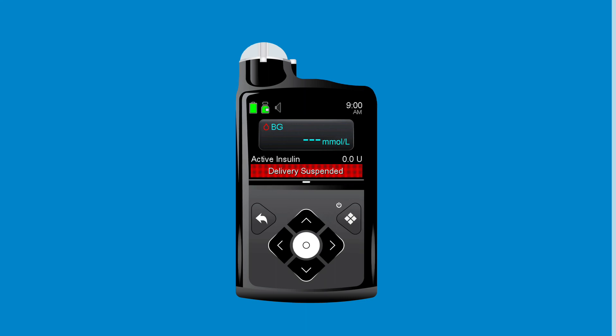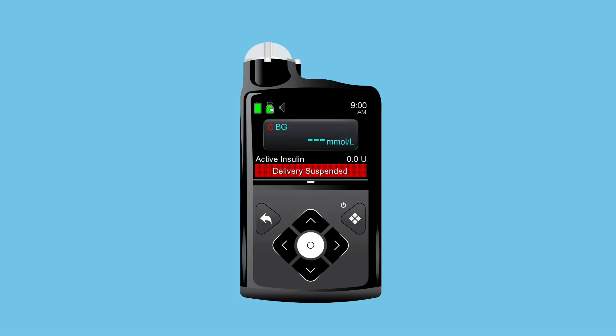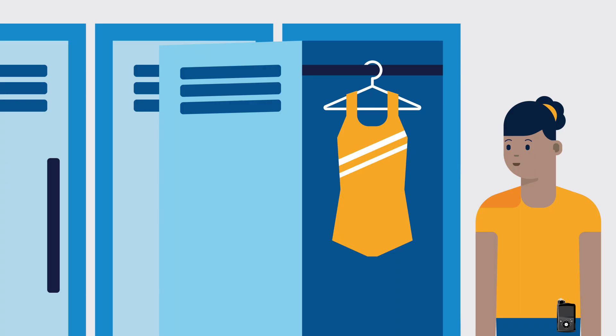After Anna suspends delivery, she checks her BG and then disconnects her infusion set. Her pump will beep, vibrate, or both every 15 minutes to remind her that her insulin delivery is stopped.